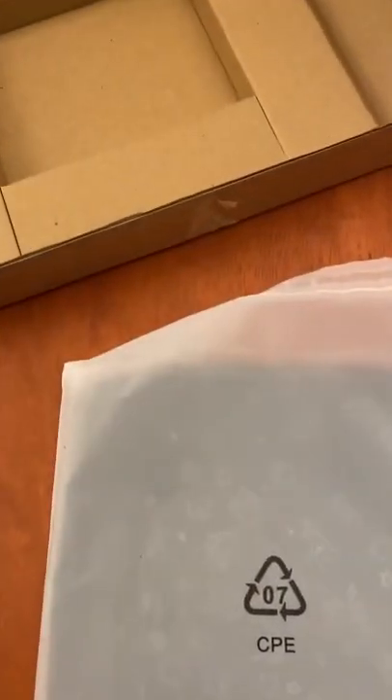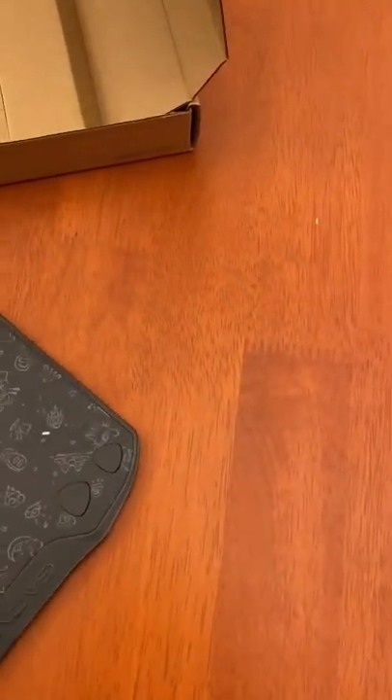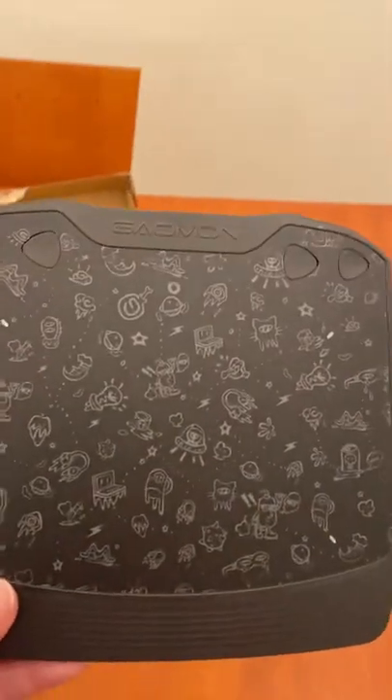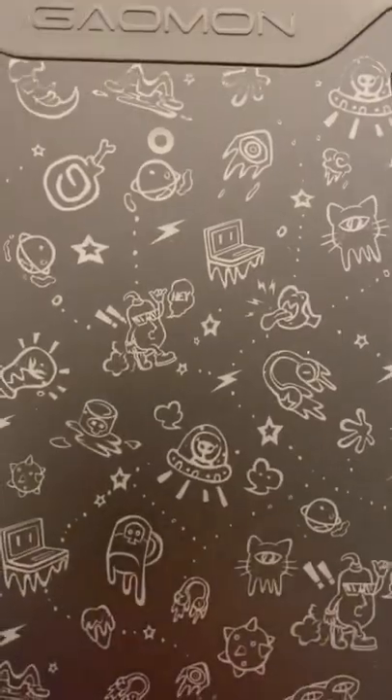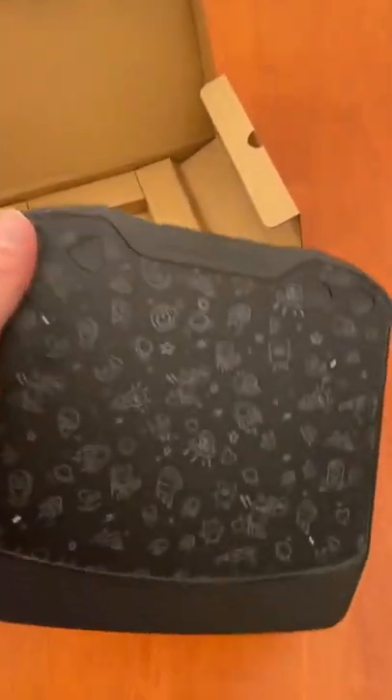Oh wait, I should actually get it out of the wrapper. This is what it looks like — I really like the little doodlies on the tablet. What are these? Are these buttons? They sure are — don't know what for but we'll find out. Here's the base. Nice little tablet.